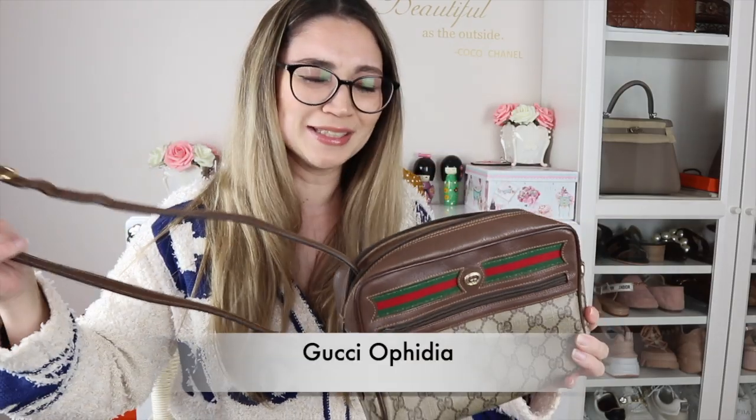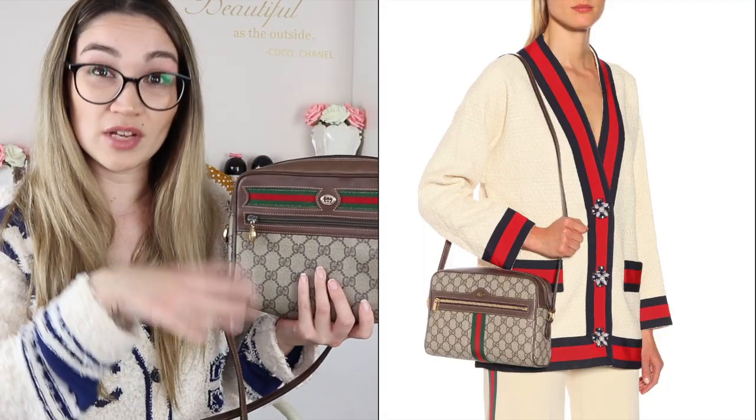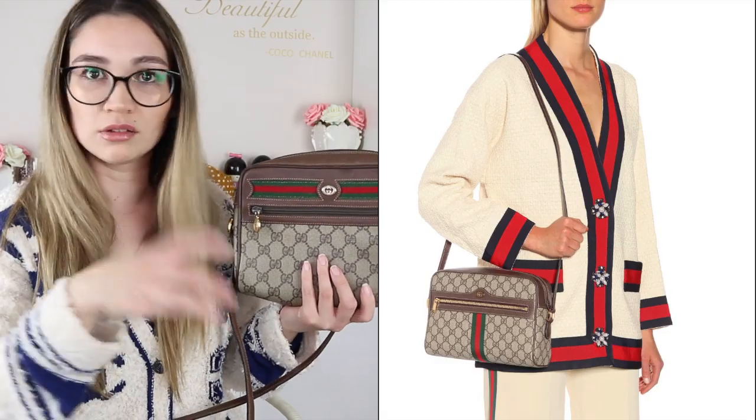Inside is the Gucci Ophidia bag. I don't know how to pronounce it — I'll put it down below, I'm great at butchering everything. So the Gucci Ophidia bag. This is a current released bag that Gucci now has; however, this is the vintage version. They did have this bag quite a long time ago — I don't know how old it is, but I assume it's more than 20 years old.